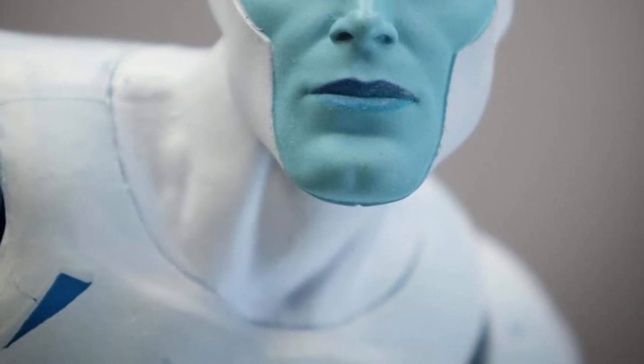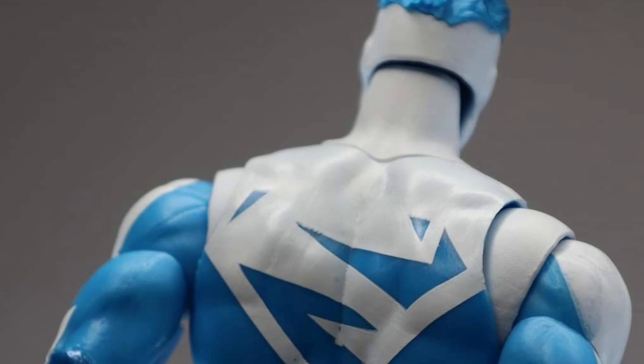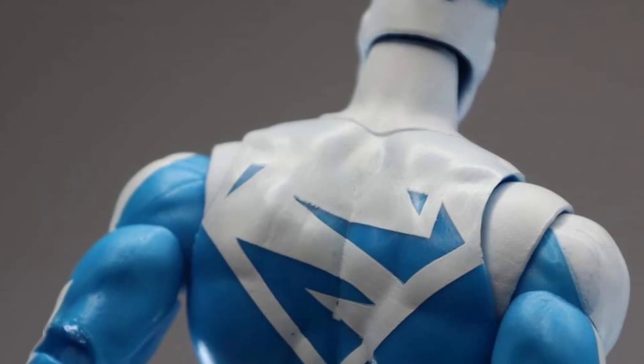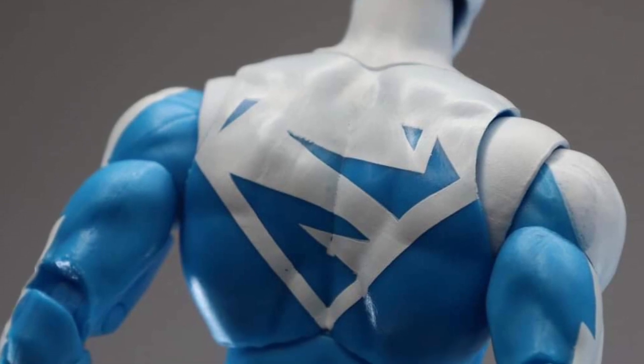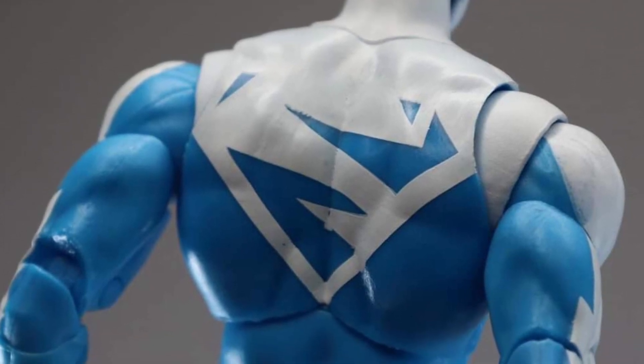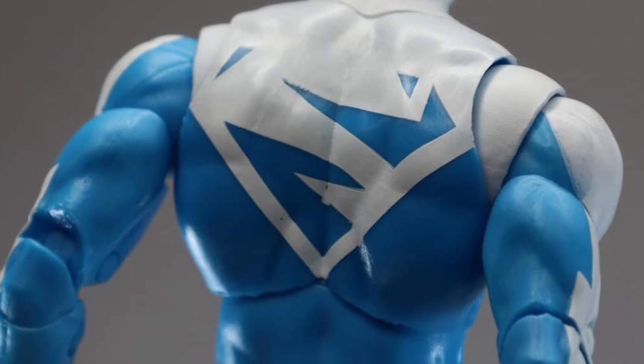Obviously the main catch with this whole set is, of course, Plastic Man. Everyone wants to build Plastic Man, but I'm good with my Alex Ross Plastic Man. I think that one's still pretty cool and does a lot of what you see with the McFarlane Toys build-a-figure one.